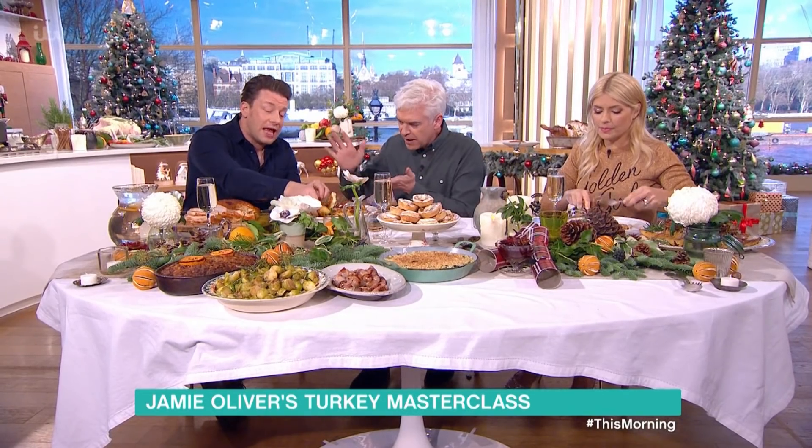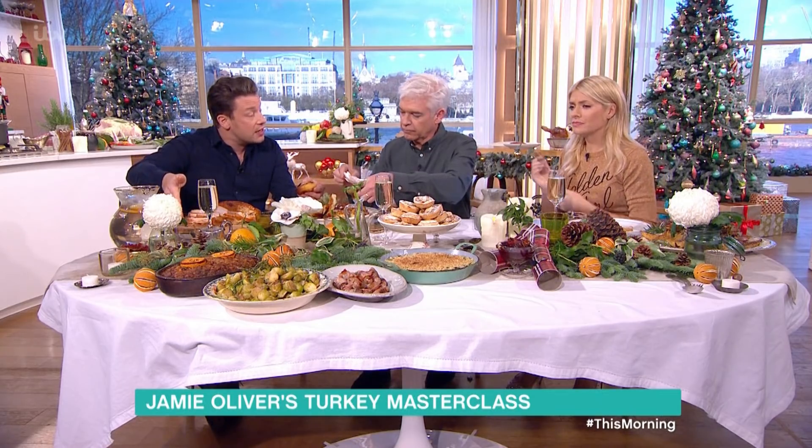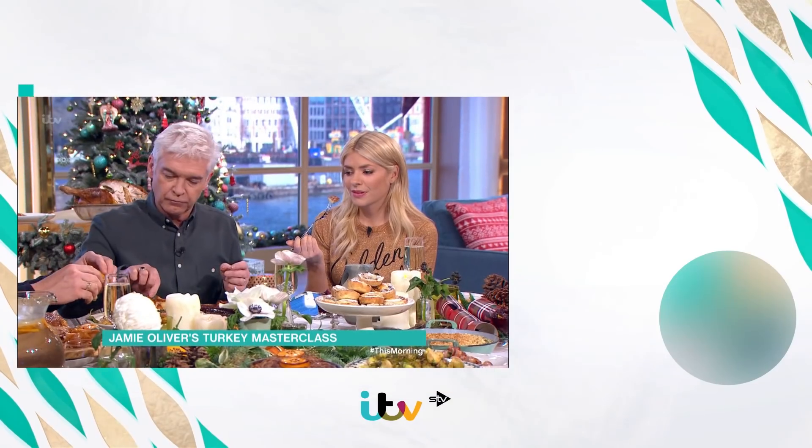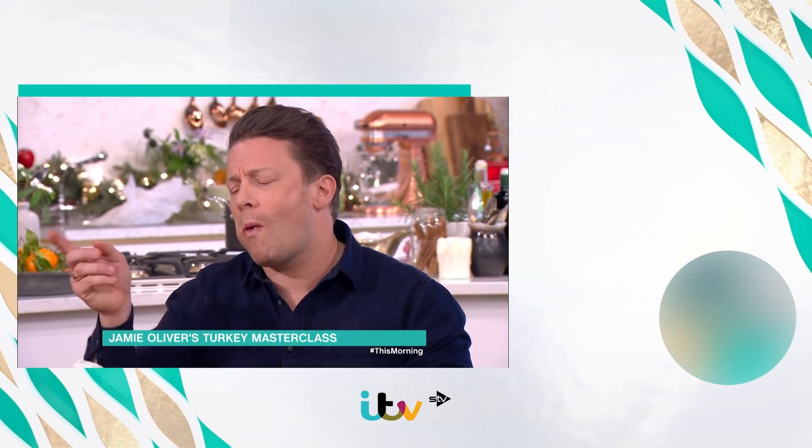For roast potatoes, parboil Maris Pipers for 12 minutes and keep them big. The parboiling guarantees the fluff that we want. When they're lightly golden in the oven, lightly squash them to give them more surface area and they go incredible. You can use the fat from the turkey or you can use butter — the ultimate roast potatoes. Such a joyful thing. Can I have a little taste? Absolutely — Jamie, you're a legend, thank you so much.